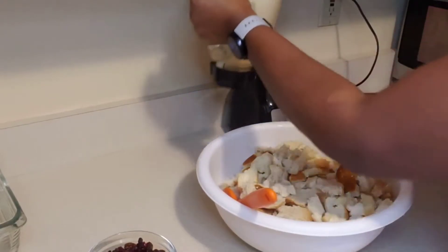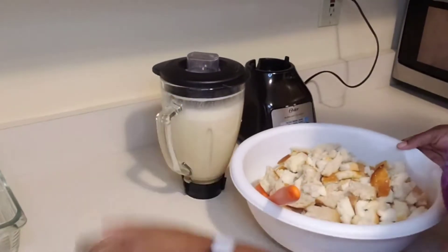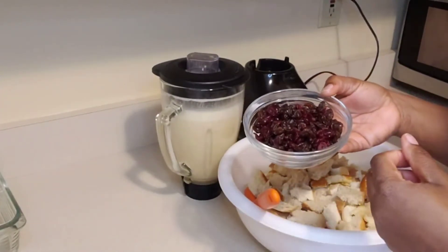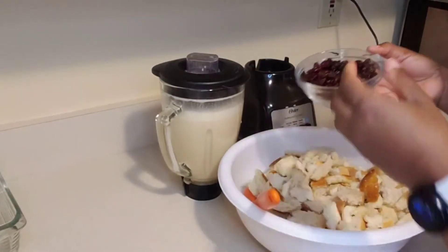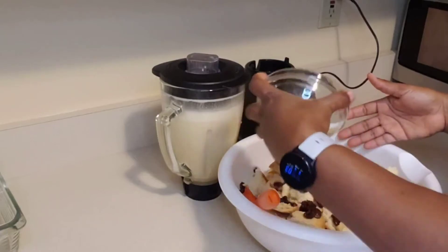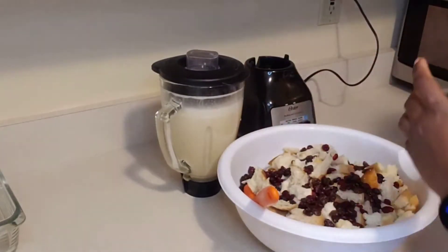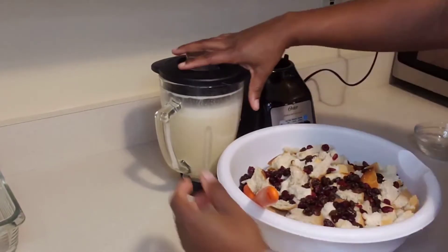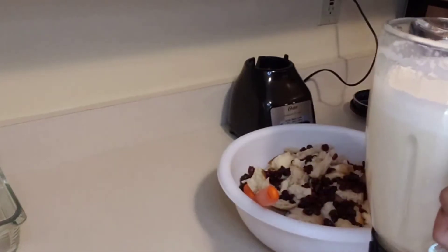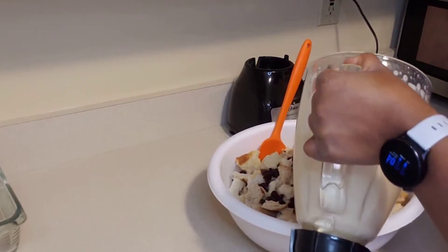Now we're going to mix all the wet and dry ingredients together. Here I have some dried cranberry and raisin. If you don't like one you could use the other, and if you don't like them at all just leave it out. Now it's time to add the custard.